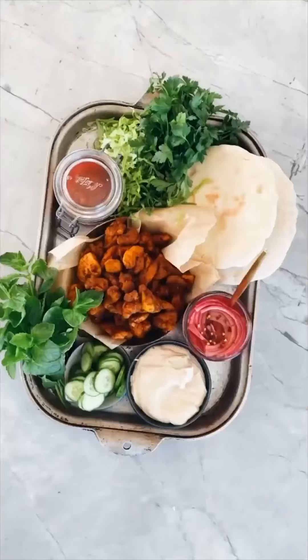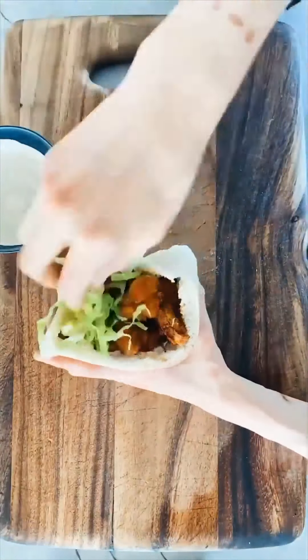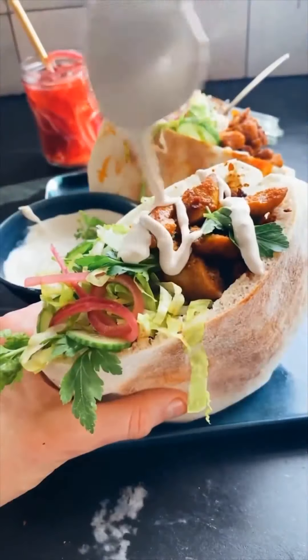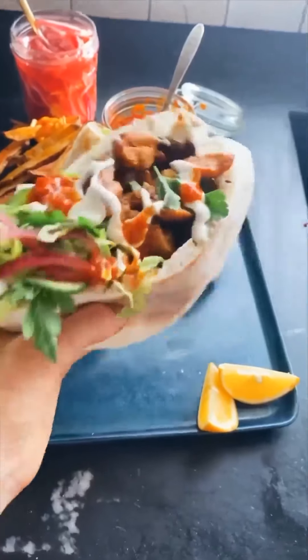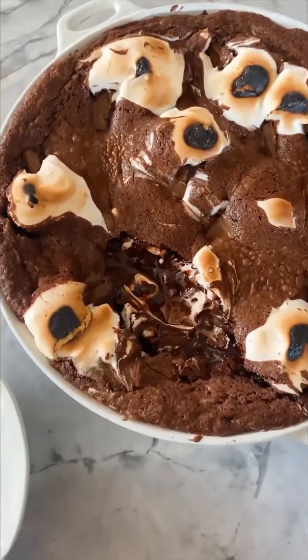While that's roasting, start assembling the pitas. Make a garlicky lemon tahini — basically just tahini, a little dijon, a little garlic, lots of lemon. Find some nice pitas, stuff them really full with lots of lettuce, your favorite toppings, the chicken, the garlic lemon tahini, and a little spicy harissa too.